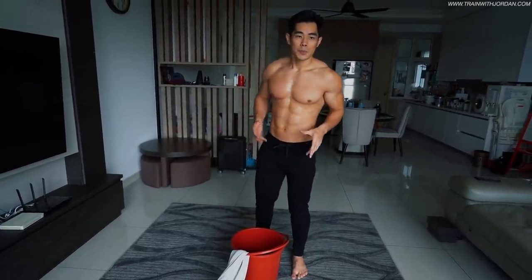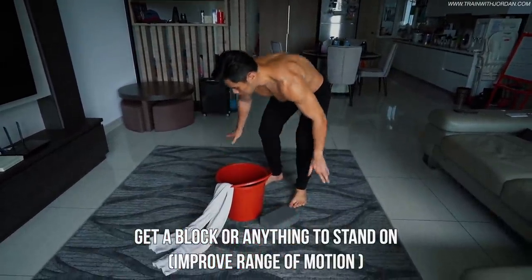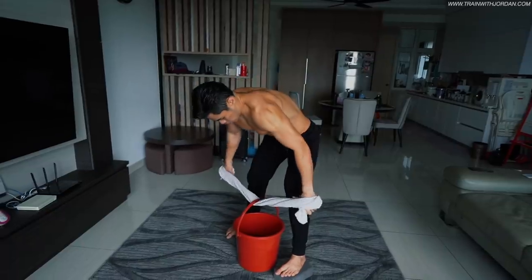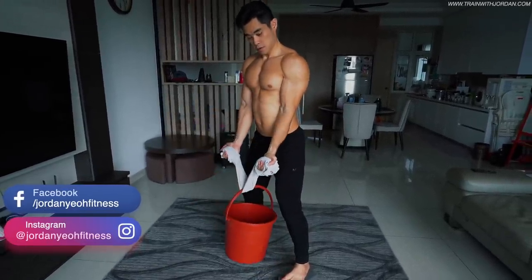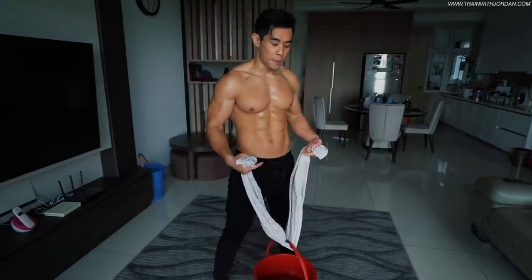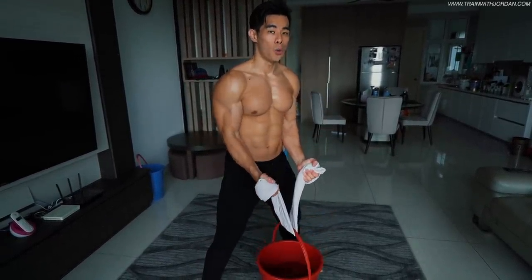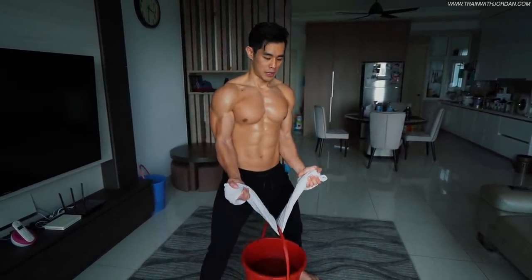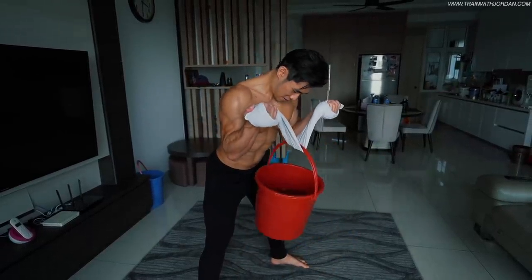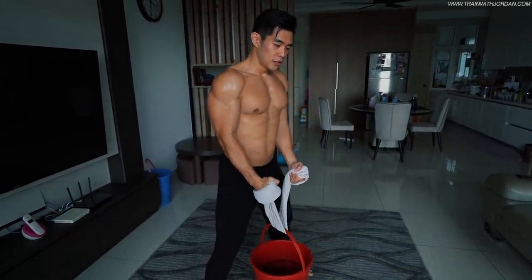If you have trouble with range of motion, you can get a block or a step and stand on top — this will improve your range of motion so the bucket won't touch the floor. An additional tip: don't just curl straight — make sure you curl outward and try to straighten the towel at the top. Trying to straighten the towel forces you to use supination, which fires out the short head even more.